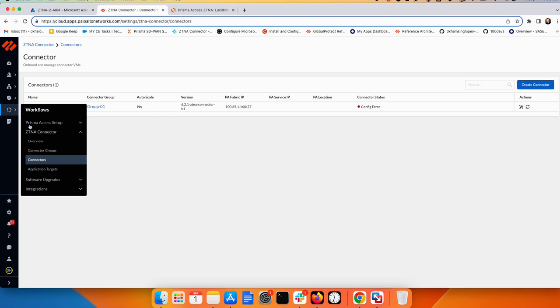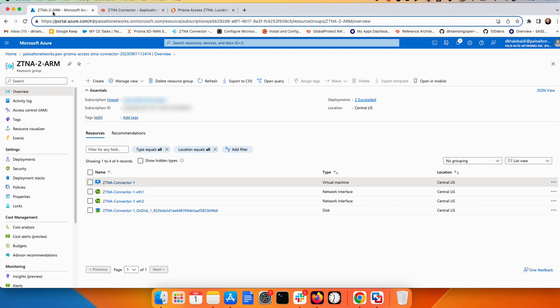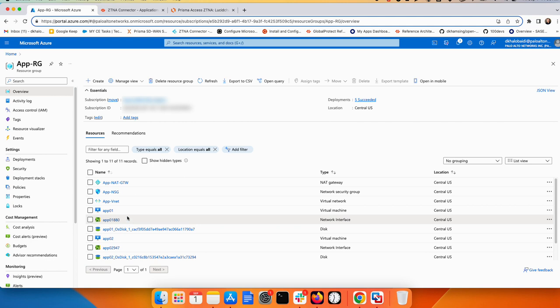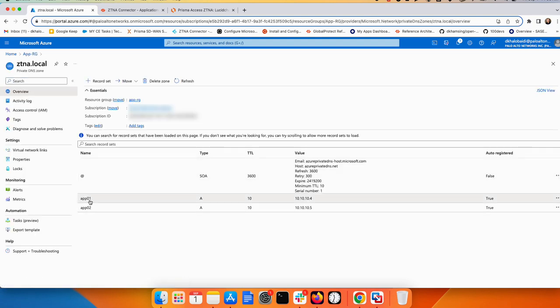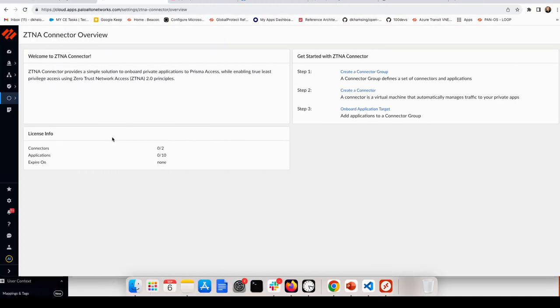Go to the Azure resource group and check the two applications. In the private DNS zone you'll see both applications with their private IPs. Copy the FQDN for app one — the second will be the same but with 'two' instead of 'one'. Now, to add application targets in ZTNA Zero Trust Network Access in Prisma Access, there are two ways: manually add an application target, or use the 'Discover Application Target' option.